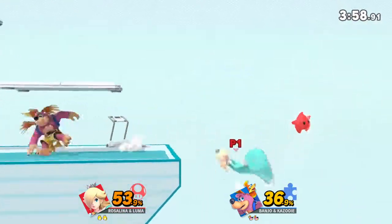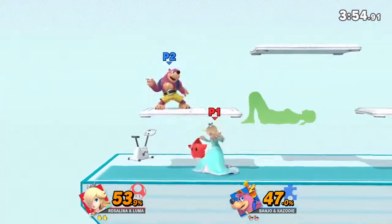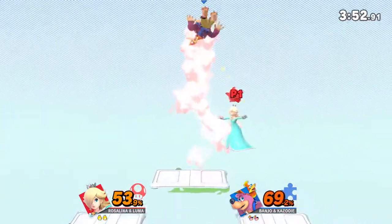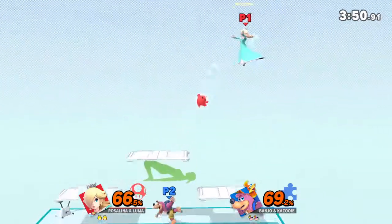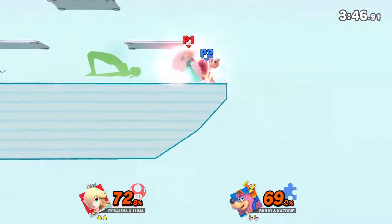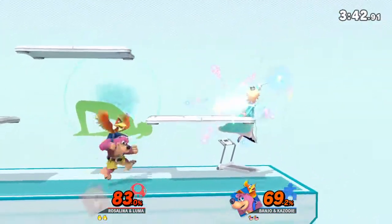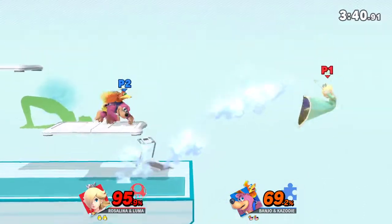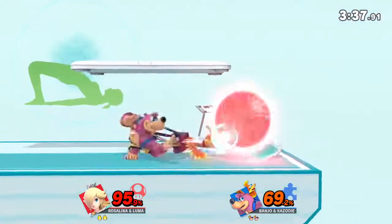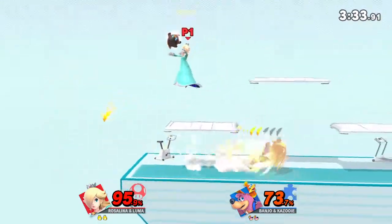Follow my lead as we work on this pose. Keep your hands and heels on the floor. Hold this pose for 30 to 40 seconds. Now, return to your original position.